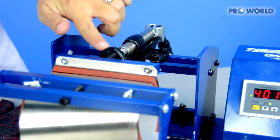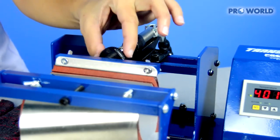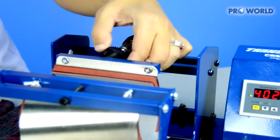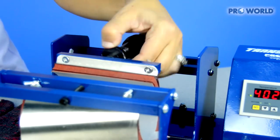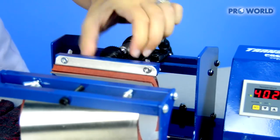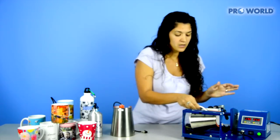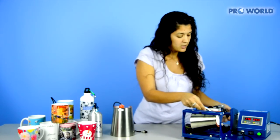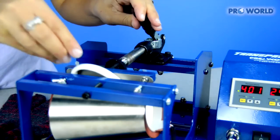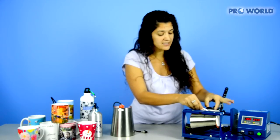To adjust your pressure for the mug press, it's this black screw back here. It's a little different than other heat presses — when you turn it to the right, it's actually going to loosen, open, and expand your platen. When you turn it to the left, it'll hug and close in, so it's nice, tight, and firm onto your mug. The best way to figure it out: put a blank mug in, line it up where you need it, pull the handle, and see if it's tight enough. If not, go ahead and adjust it.